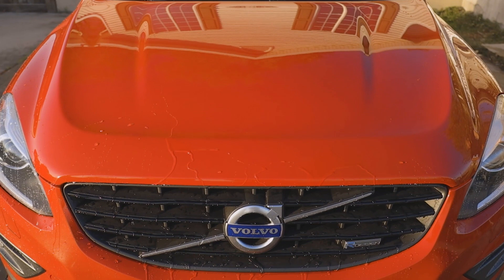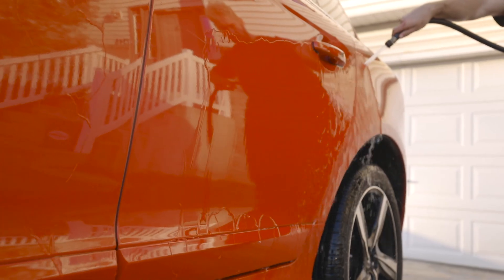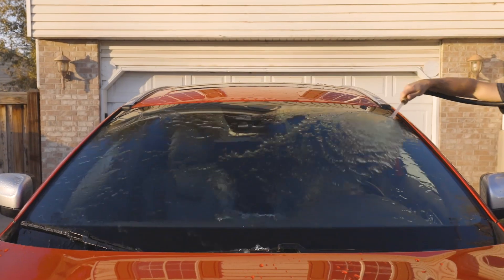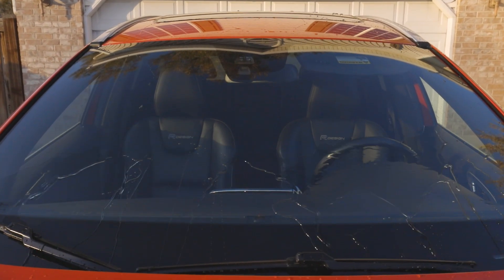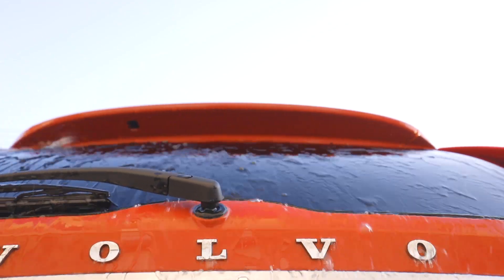Turtle Wax's Hybrid Solutions Ceramic Wash & Wax's unique hybrid blend of protective and shine-enhancing polymers boosts previous layers of protection by adding its own with each wash, also aiding in surface appearance on all paint and exterior plastic trim.